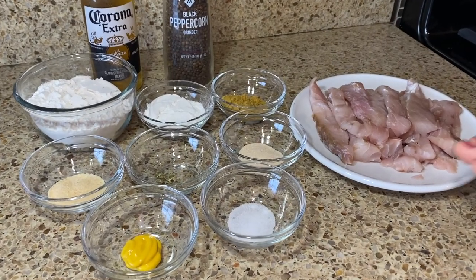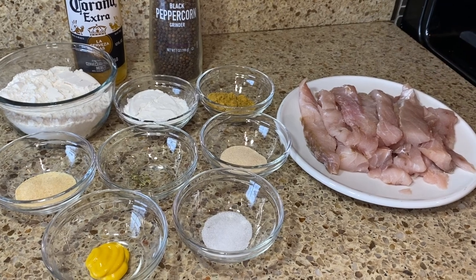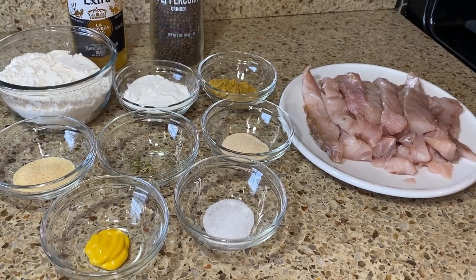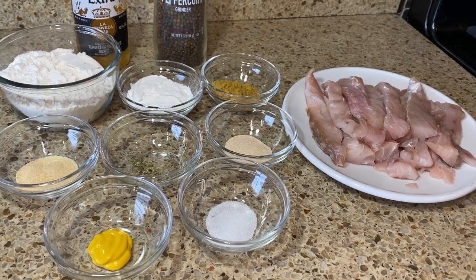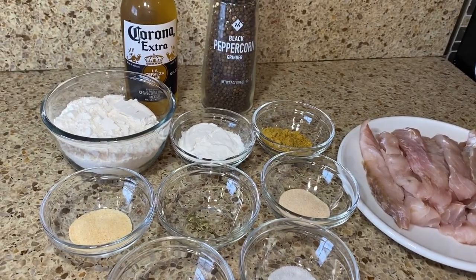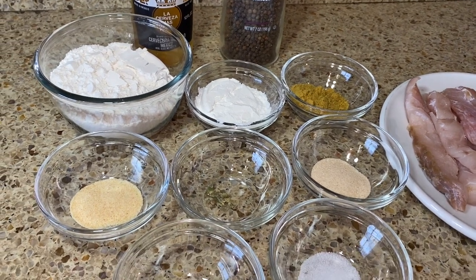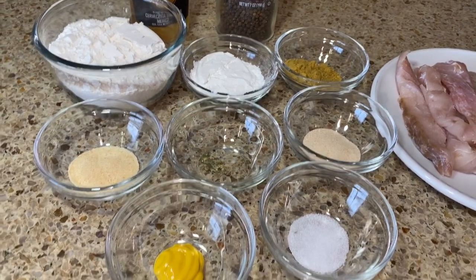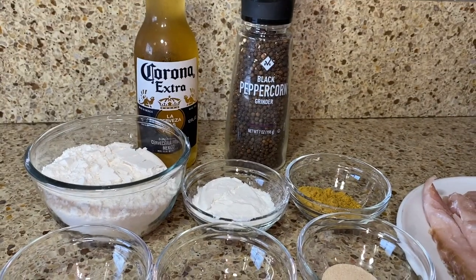These will be the following ingredients: of course fish — I'm using Curvina, this one they brought it for me from Ensenada, but I will leave in the description box a list of fish you can use for great tacos. Then we have all-purpose flour, baking soda, chicken bouillon, garlic powder, oregano, onion powder, mustard, salt, and black pepper to taste, and some beer.